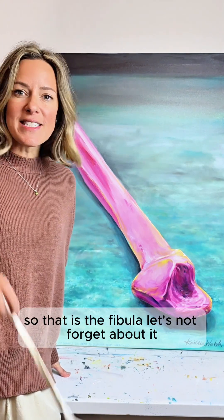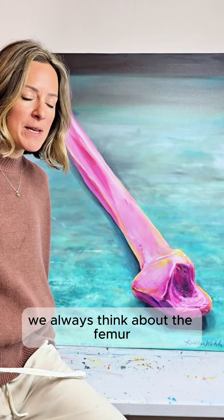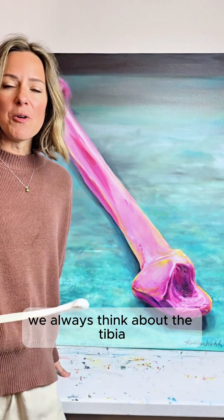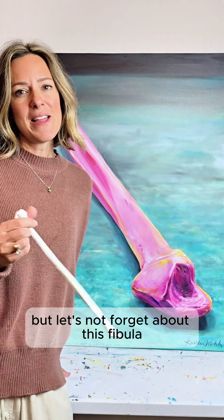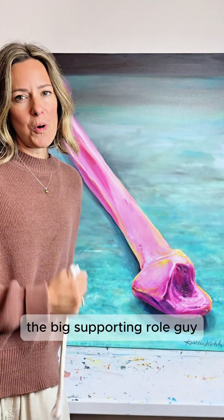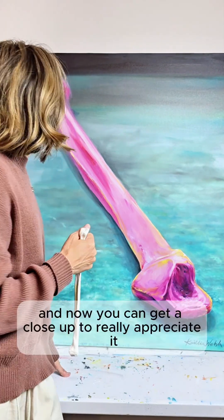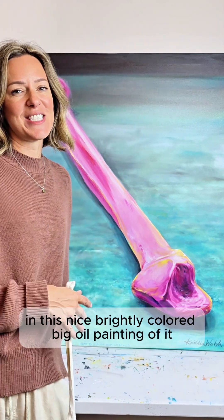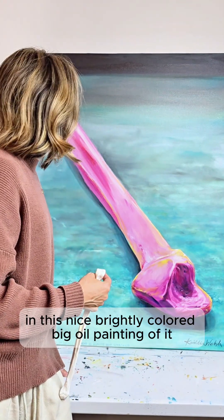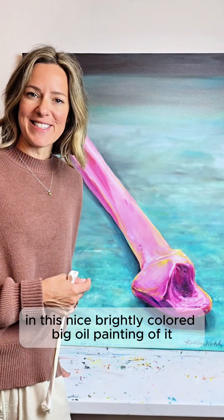So that is the fibula. Let's not forget about it. We always think about the femur and the tibia, which I talked about in previous weeks. But let's not forget about this fibula, the big supporting-role guy. And now you can get a close-up to really appreciate it in this nice, brightly colored, big oil painting of it.